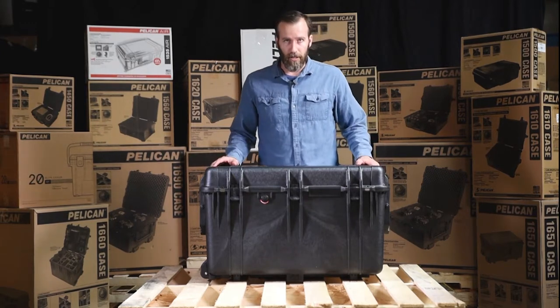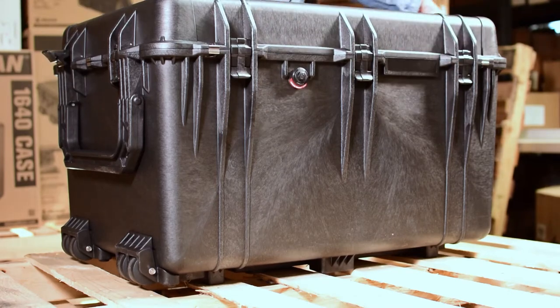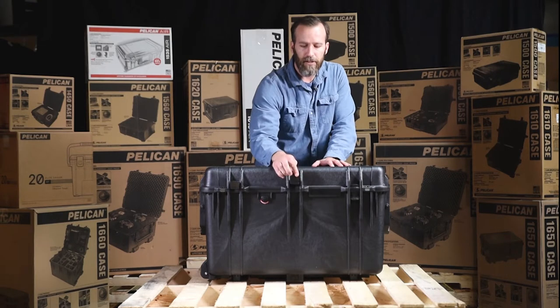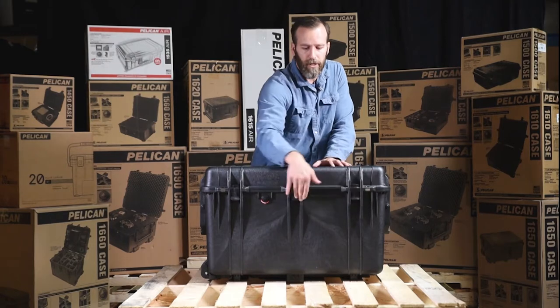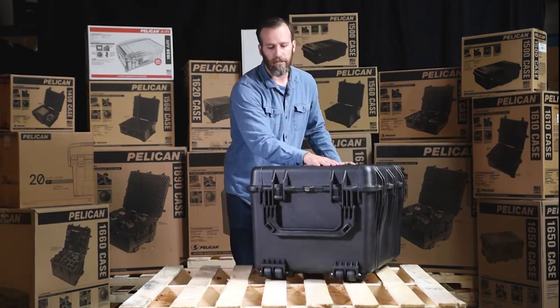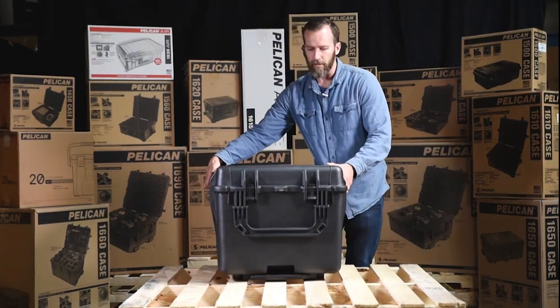Let's take a look at some of the features on the outside, starting with the latches. We have one, two, three, four, five, six, seven double-throw latches. These are the classic style latches, so they're very secure when closed and locked into place. You've got two on the side, three up front, and then two more on the other side.